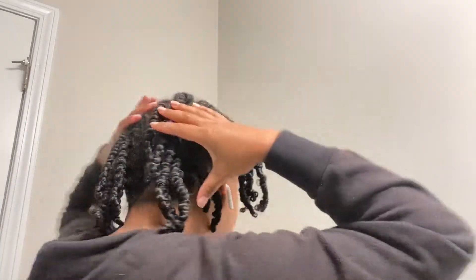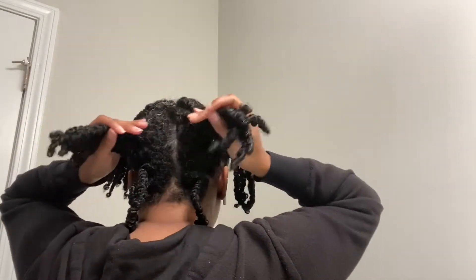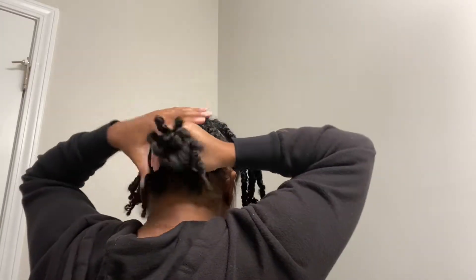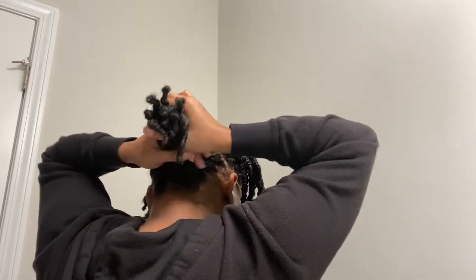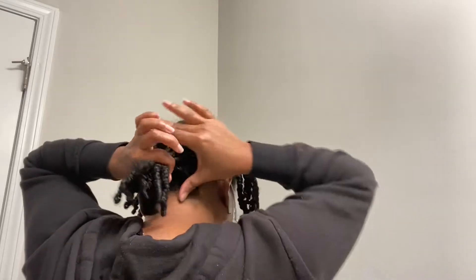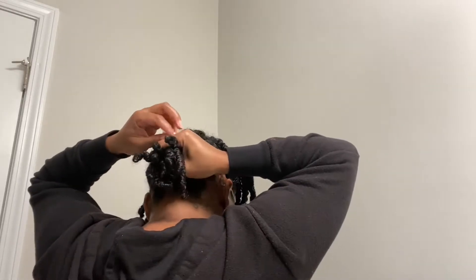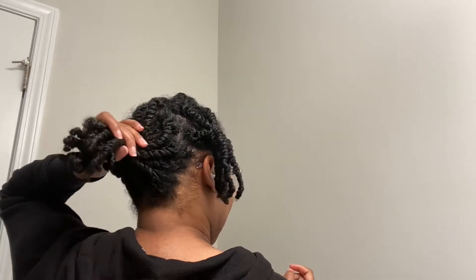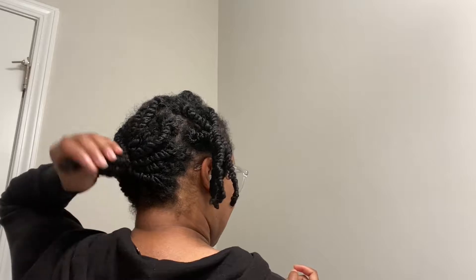For the back section, just put it in a ponytail. Again, it's going to be very loose — I don't want any tension on my hair.